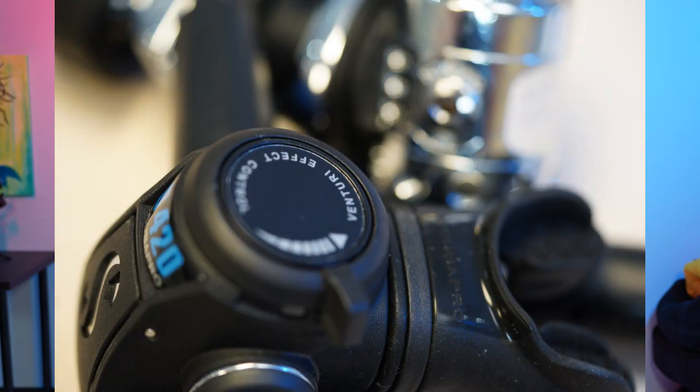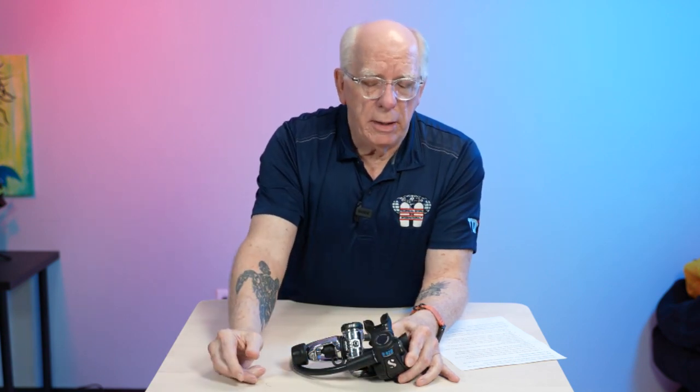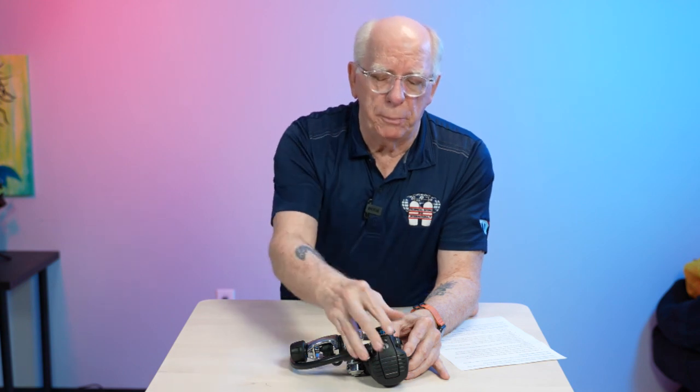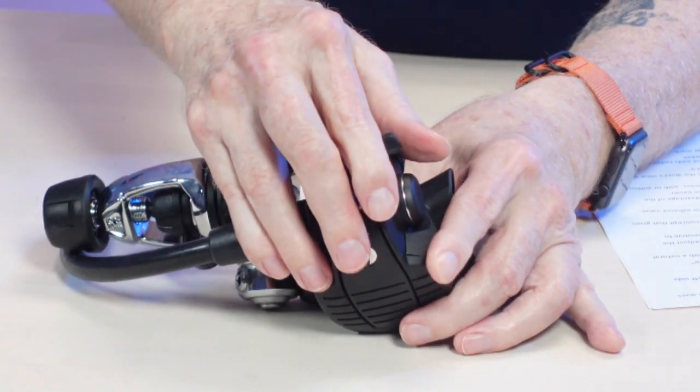On the D420, you'll also notice a thumb lever — sometimes called a venturi adjustment or pre-dive/dive adjustment. Keeping it forward makes the regulator less sensitive; the air comes out of the valve, bumps against the diaphragm, then turns into your mouth. Pulling it back changes that direction so air points straight down your throat. On a drift dive where you don't need much air, push it forward to save a little; when swimming across or into a current, pull it back. I do this on many adjustable regulators I dive with during drift diving.